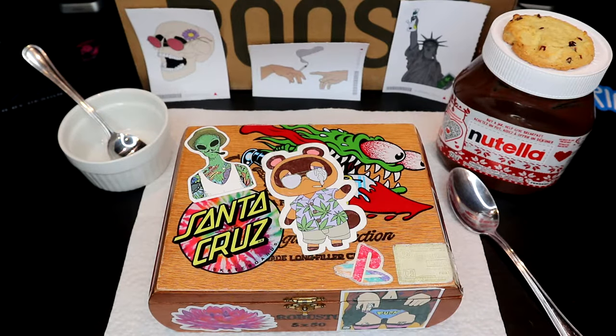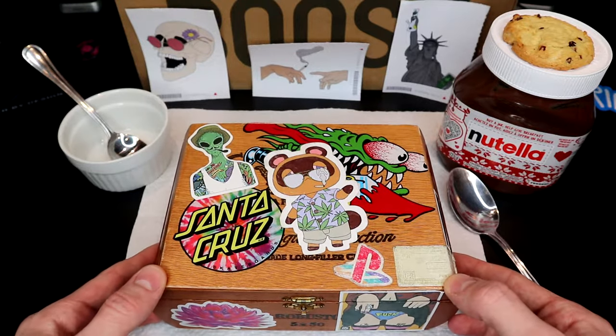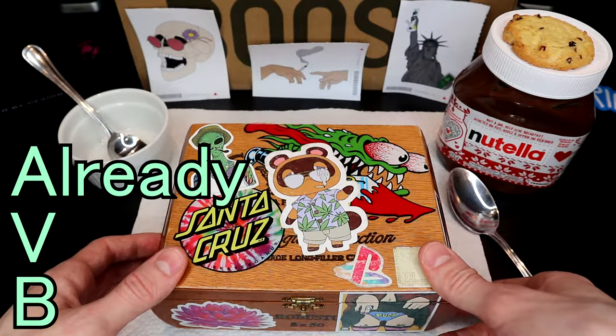Hey everybody, Kyle here from Smoking Beaver. Today I'm going to be showing you guys how to make your own homemade edibles using vaped weed, or AVB. That stands for already vaped bud.